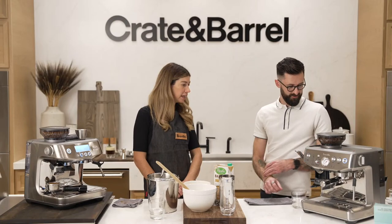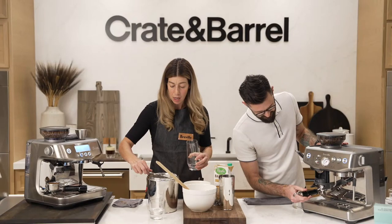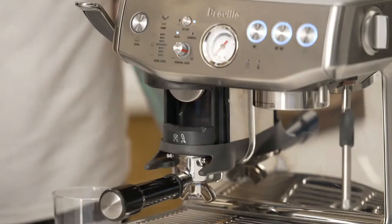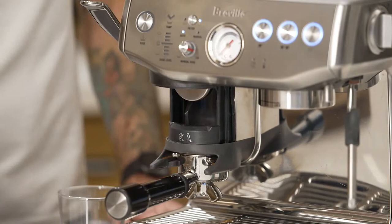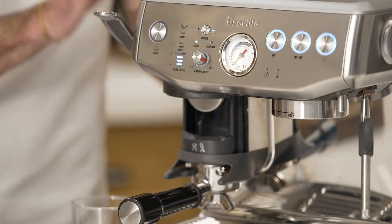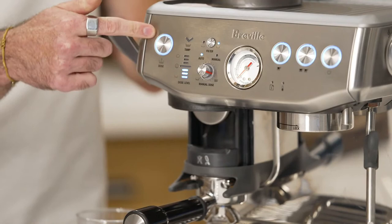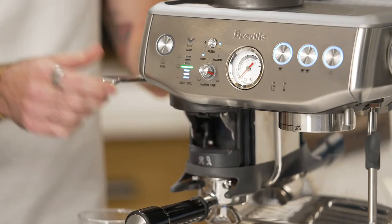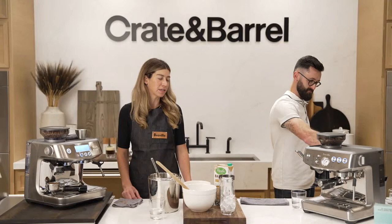Matt, if you'll do the honors, show me one more smiley face. So I made a grind adjustment — I went a little bit finer so it would force the grind to actually change the dose. Now I'm under-dosed and the machine is telling me to add a little bit more. If I add a little bit more coffee, the machine will know next time to add a little bit more on the first round. While Matt does that, I'm going to put some ice in the cup and do a little prep here.